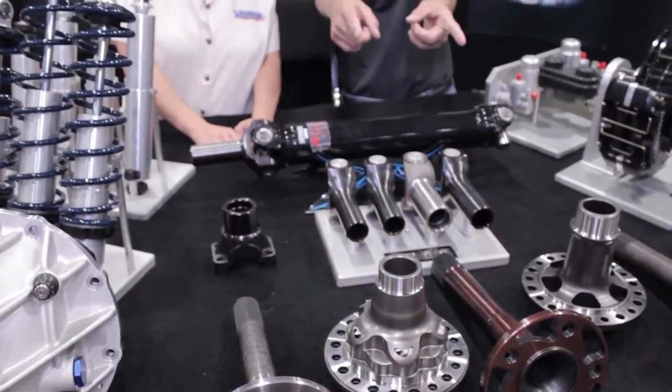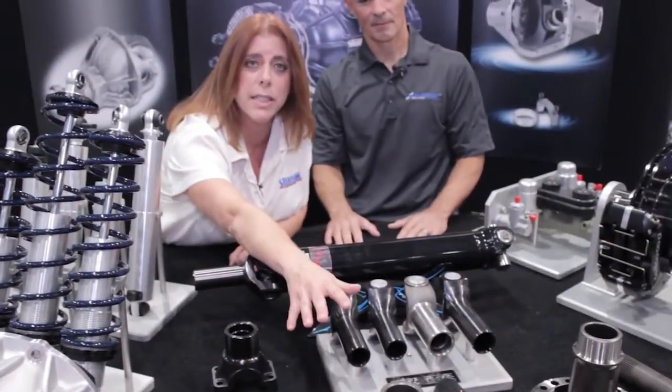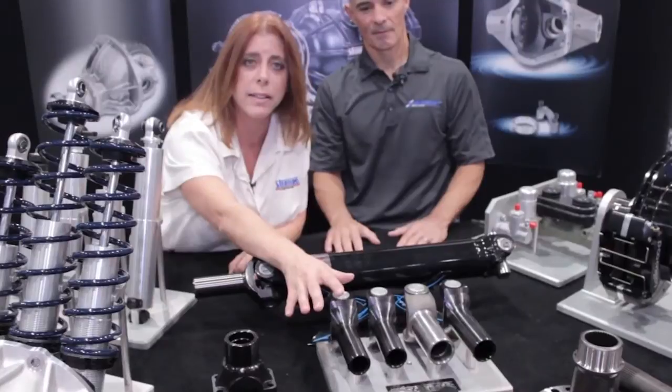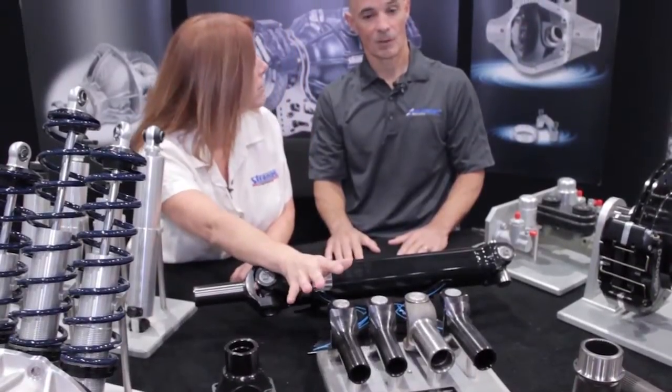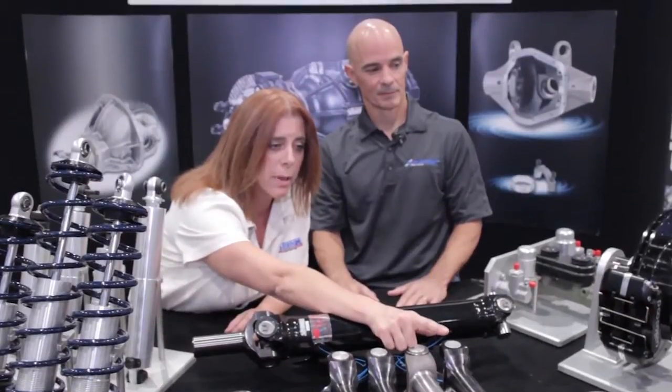On either side we've got diffs. This is our new S-track for a nine inch forward — it's a limited slip, helical cut design that doesn't utilize any clutches. And this is our 40 spline spool.